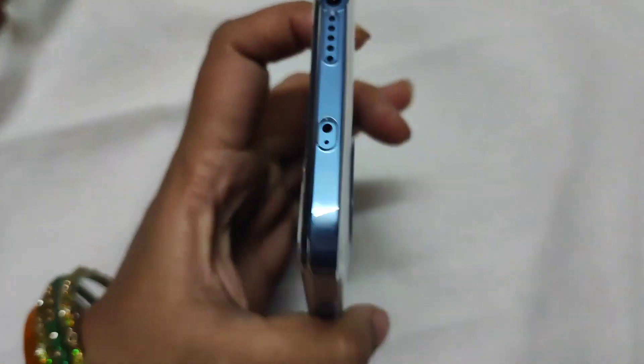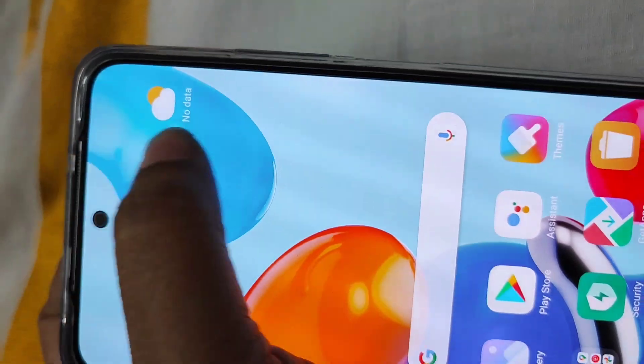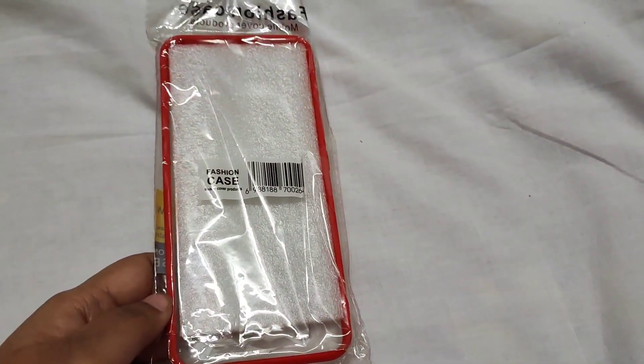If you have a transparent case, you can fix this transparent case onto the phone. You can also update the phone to version 12 or 13. If you have a spare case, you can fix on the old mobile case as well. You can fix it and it will look like a proper case.